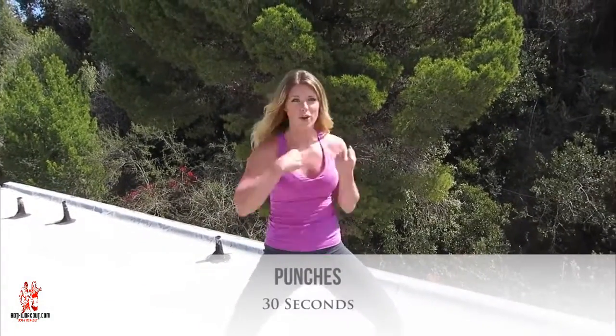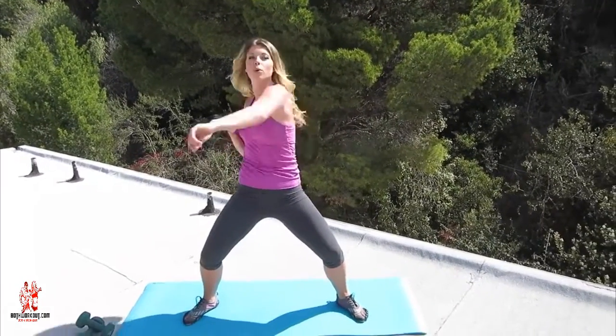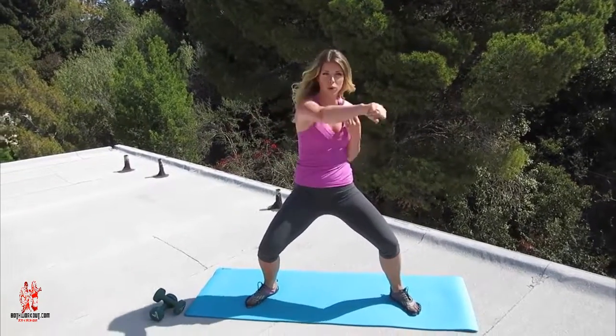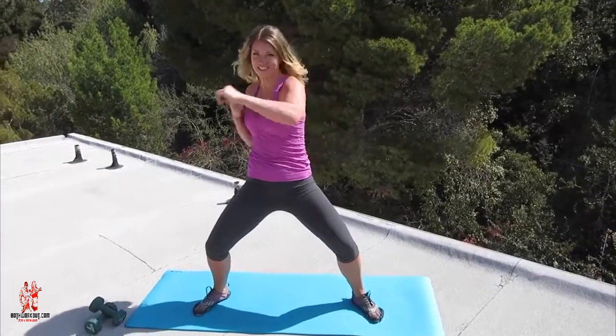Last round of punches. This is your third round so you're probably starting to feel a little bit tired at this point — that's not going to stop you. Sink down nice and low and make sure you're punching forward with your knuckles forward. If your form is strong here, this is where you're going to really see change happen in your body.